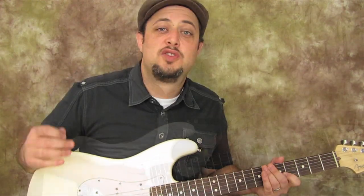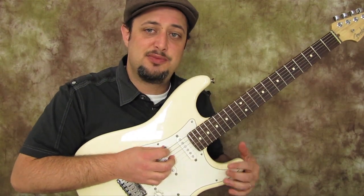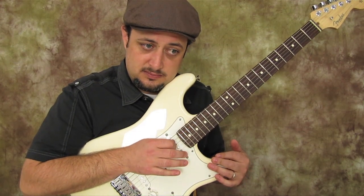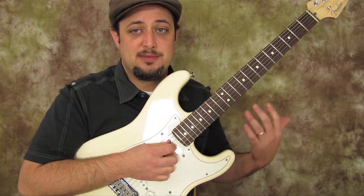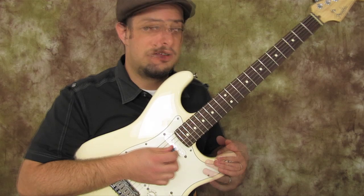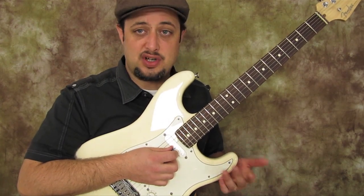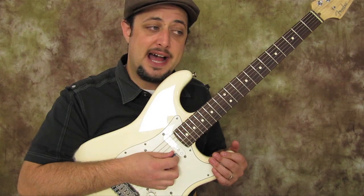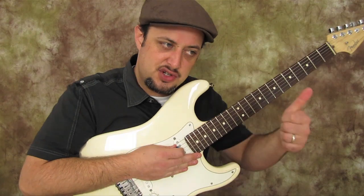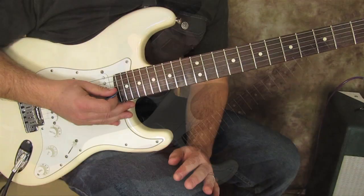The first thing to know about learning this riff is that we are in E flat tuning. So if you have a tuner, instead of E you want E flat, A flat, D flat — sometimes shown as C sharp — then G flat or F sharp, B flat, and E flat again. E flat tuning: Hendrix, Guns N' Roses, and a million others use it.